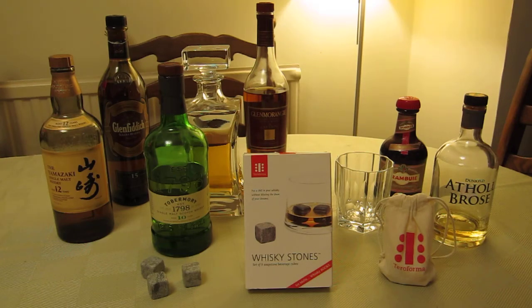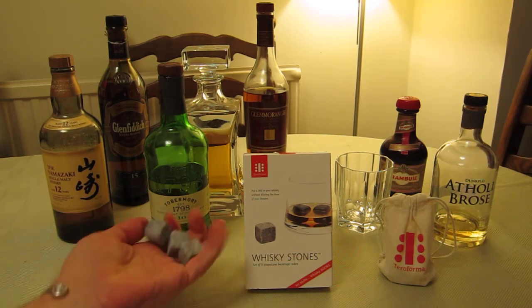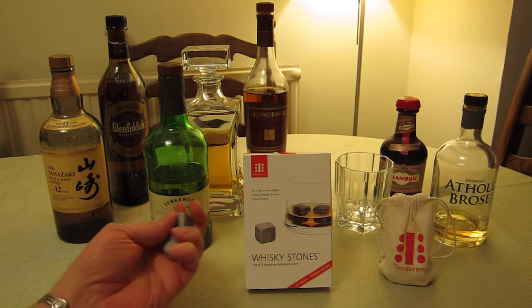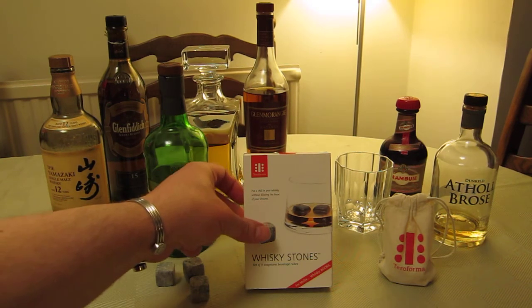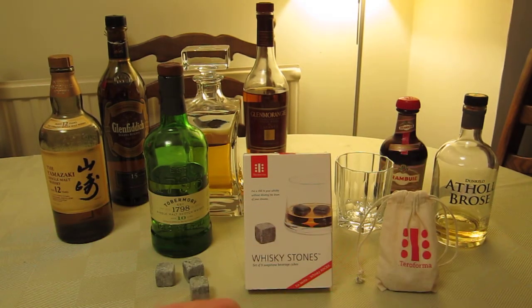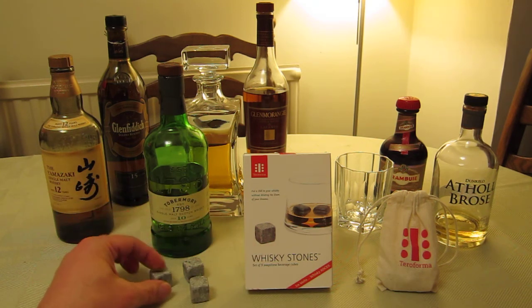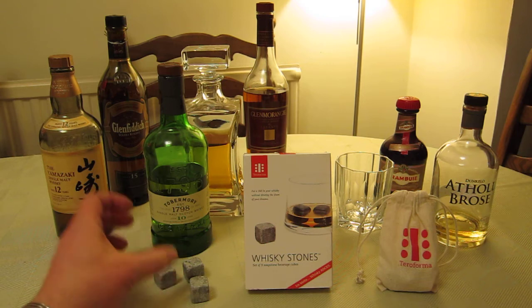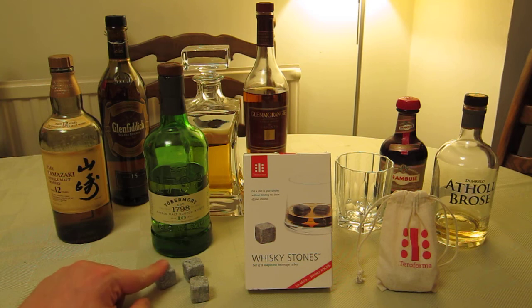Here we have whiskey stones by Terraforma — a really neat idea. They are literally made from soapstone, so they are indeed stone. You get nine in a packet, supplied with a very nice linen bag. This one is cold because it's been in the freezer. The idea is that the properties of soapstone mean they don't absorb any fluids, don't react, don't cause any taste, but they have very good heat retention. You freeze them in the bag for about four hours.